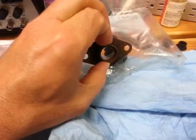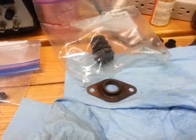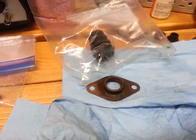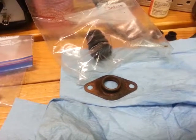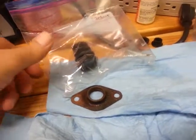screwed in to the back of the master cylinder. I talked with Dr. Differential and he said he has never put that boot back on, and most people that he's talked to leave this boot off.